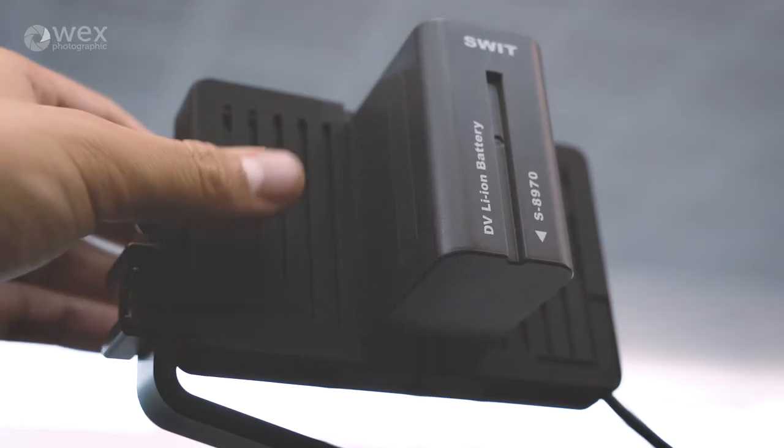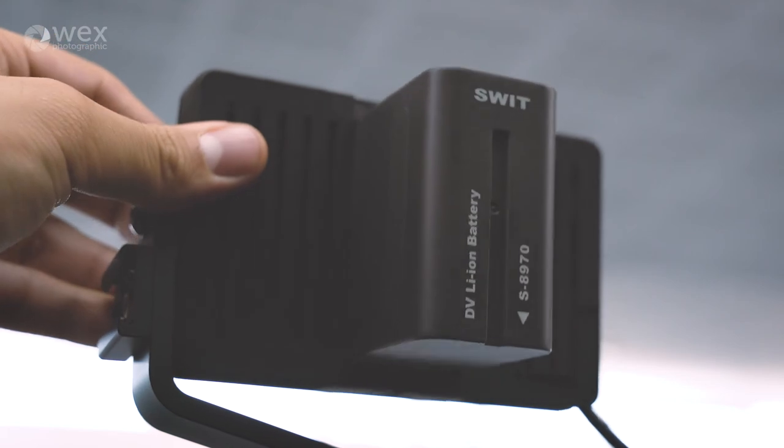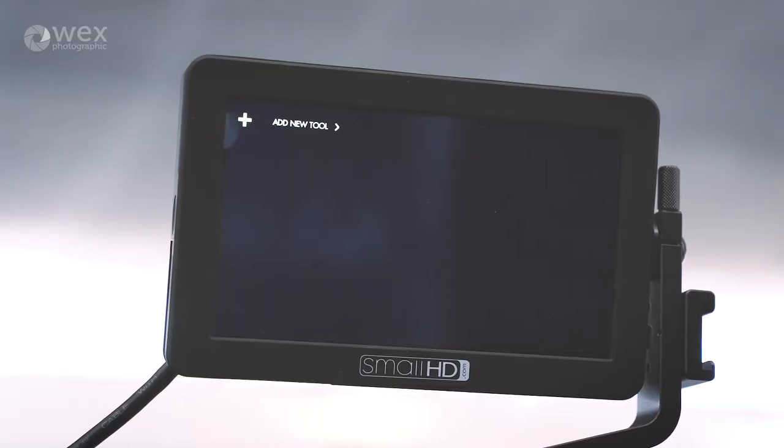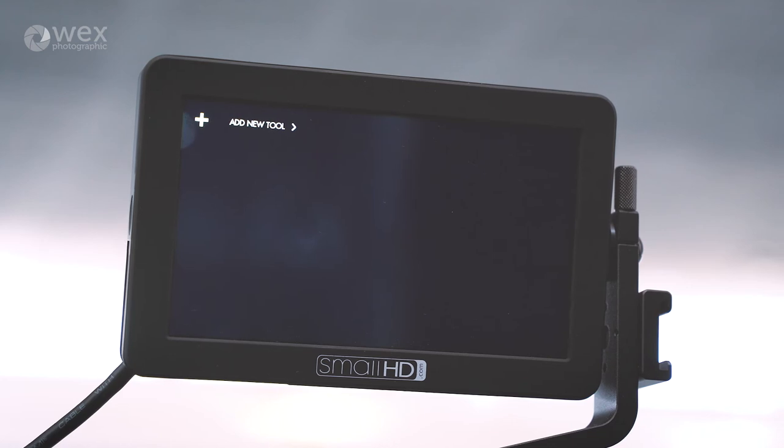One thing as well is it has power through the monitor, so you can see a big MPF battery on the back of this, and loop power through the monitor so you can power your camera for really long run times. The price point for the Focus is £425 plus VAT. Thanks very much, Dan.